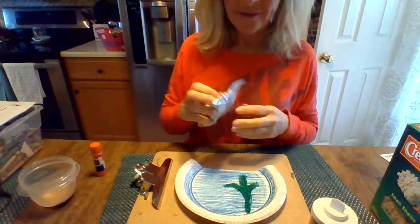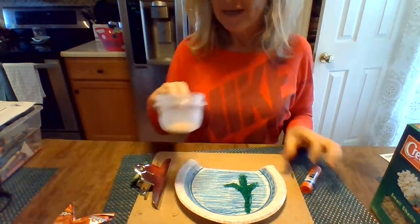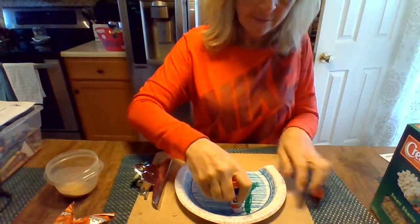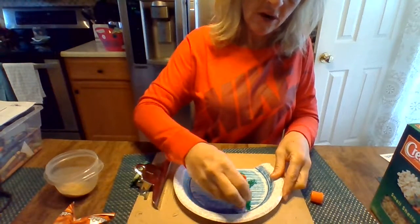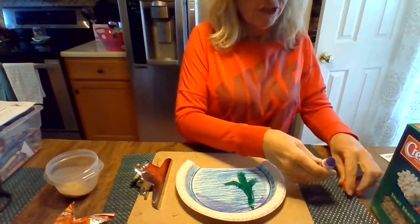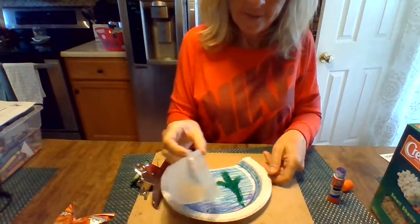What I'm going to use for my sand at the bottom of the ocean is I just took a graham cracker and squished it all up to make it look like sand. I'm going to put some glue at the bottom. Sometimes it's straight across, sometimes there's hills in it — just whatever. This is your artwork and you make it however you want it to be.